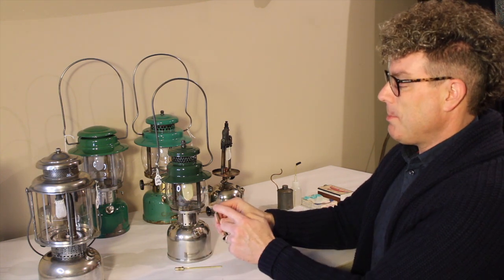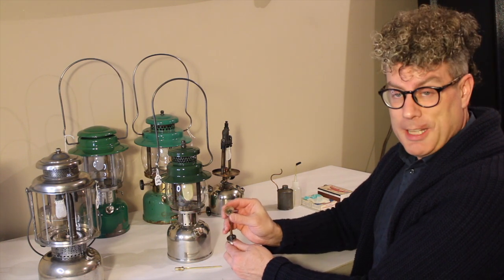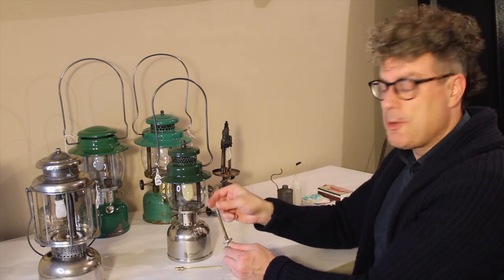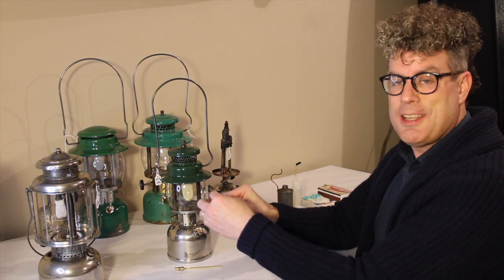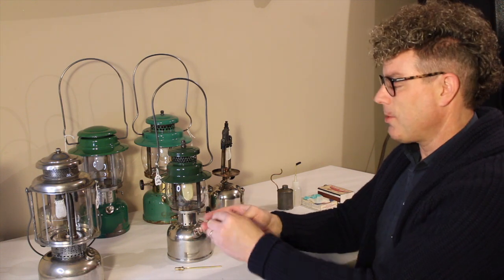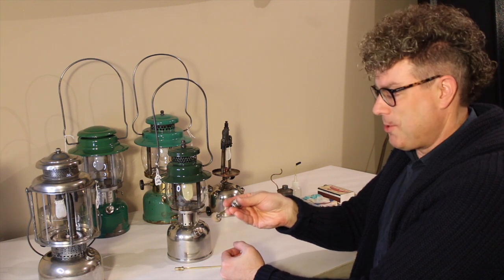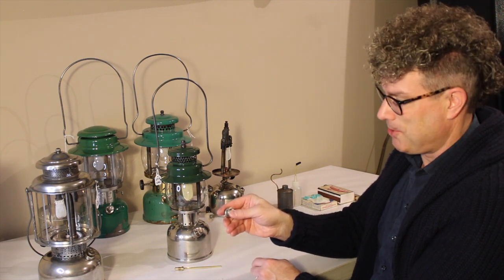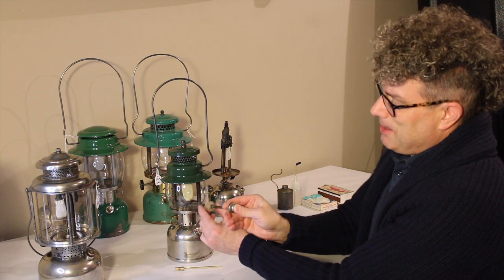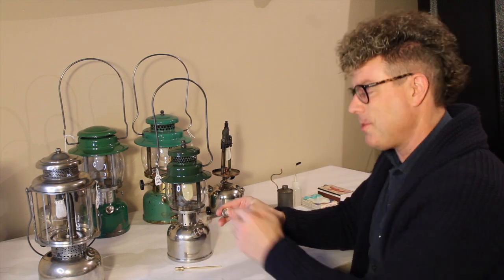The pump is important and the most important part is this leather cup down at the very bottom. This one's bone dry — it's brand new, never been used — but normally it's permeated with oil. That oil keeps it nice and flexible and allows it to glide up and down smoothly in the pump tube. Most importantly, that oil helps keep this sealed against the sides of the pump tube so it doesn't leak. On the upstroke the leather compresses a little bit and allows air to rush down past it. Then on the downstroke, with your thumb covering the hole, you push it down and the pressure builds up, making the pump cup flare out and seal against the sides, forcing air through the check valve into the fount.